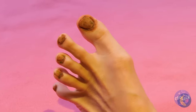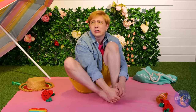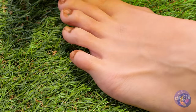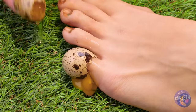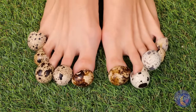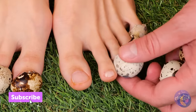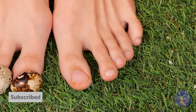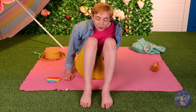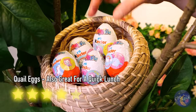Probably shouldn't have skipped that pedicure. Don't worry — Mother Nature will provide. These quail eggs won't just hide your dirty nails, they'll help make them look brand new. Let's return the favor and give the quails some eggs back. Each credible stuff — catch you next time.